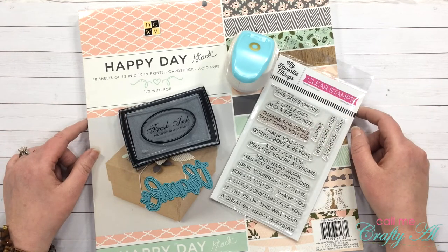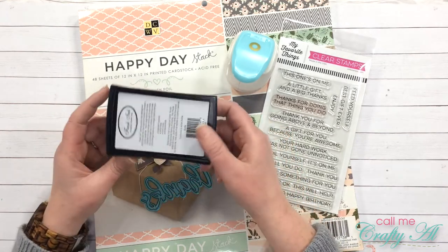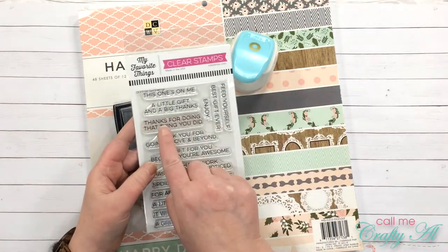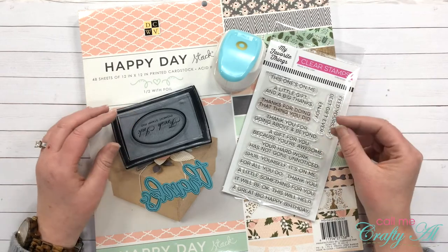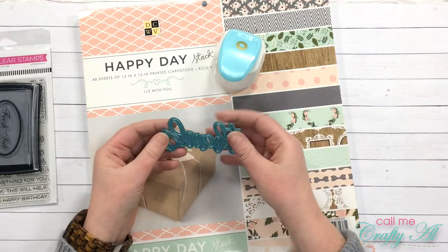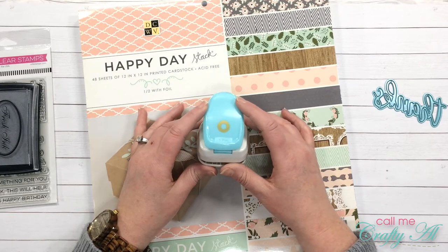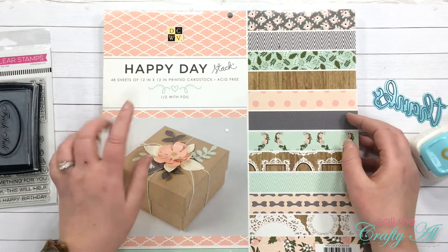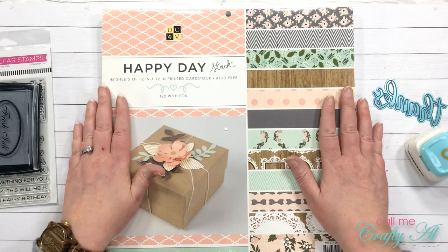In front of me are some of the supplies I used, besides your standard adhesive and scissors. For my stamp sentiment I used the Fresh Ink pigment stamp pad in Slate and the My Favorite Things Gift Card Greeting set — specifically the one that says 'thanks for doing that thing you did,' because I wanted to turn mine into a thank you and little gift card holder. For my die cut sentiment I used the Thanks die from Stamp Anything. I also used the We Are Memory Keepers hole reinforcer punch to create a tag on my card. For the papers I used the Die Cuts With A View Happy Day stack, which I picked up at Joann's a few years ago and use sparingly because I love it so much.